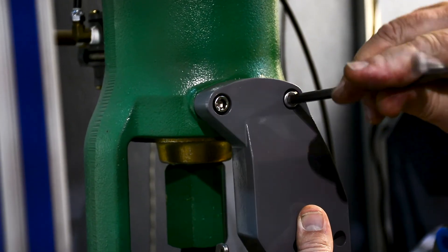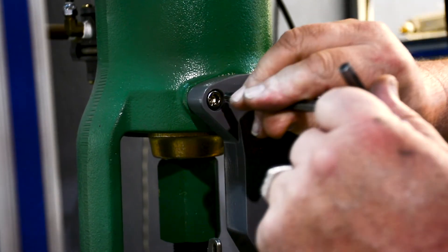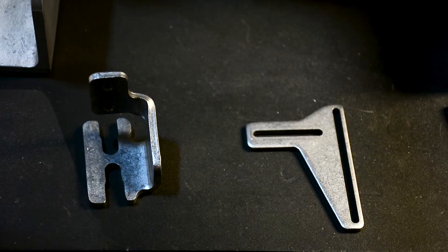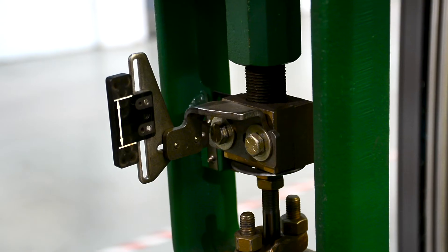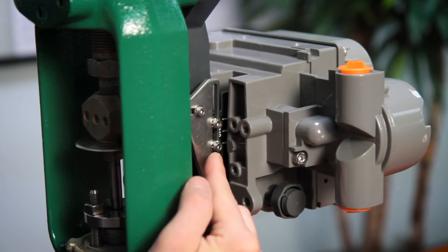The first step in the process is attaching the mounting bracket to the yoke of the actuator. Then, you will loosely attach the feedback pieces, including the magnet assembly, to the valve stem. Don't over-tighten them, as some fine adjustment will be necessary later in the mounting process.